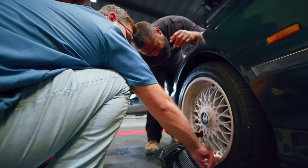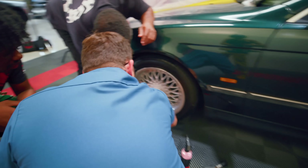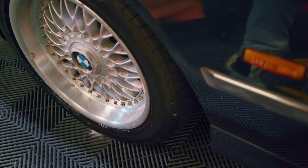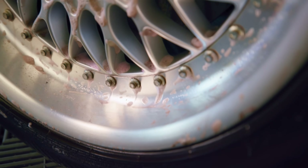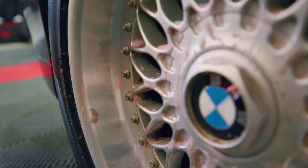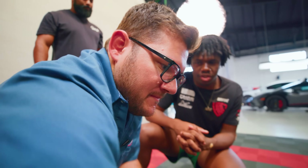It appears that we do have a lot of brake dust kind of baked into the rim here. How would you guys go about, as professionals, removing that? One way to remove brake dust off of a chrome finish is by polishing it. So basically this car is done.